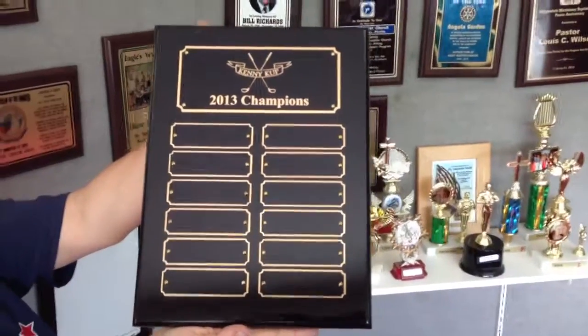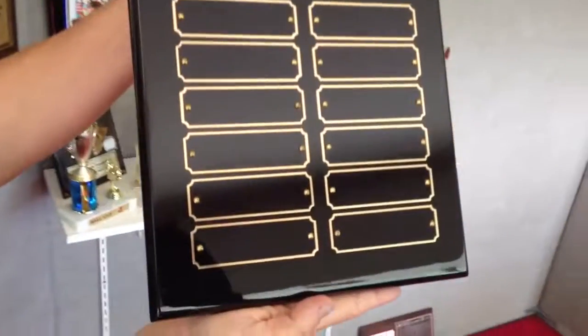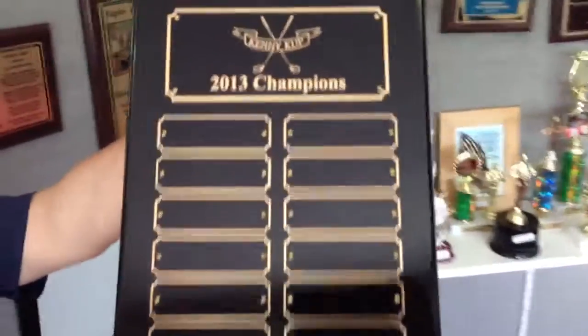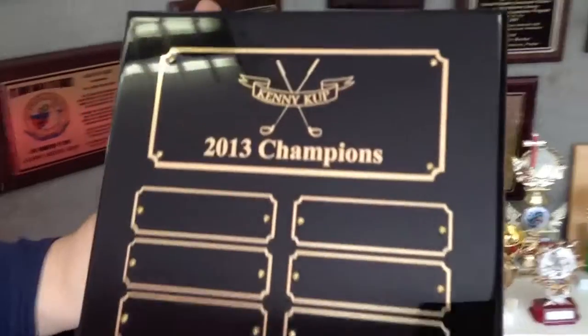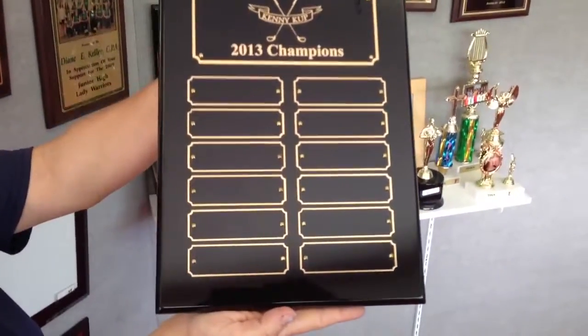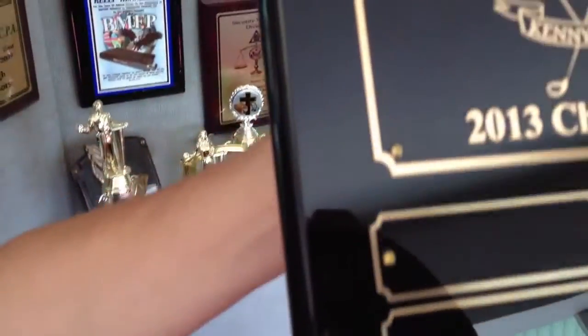This is our review of a black piano finish perpetual plaque. This one has black plates with gold letters. There are 12 individual master plates on it. You can see the board has the shiny high gloss coating applied to it.